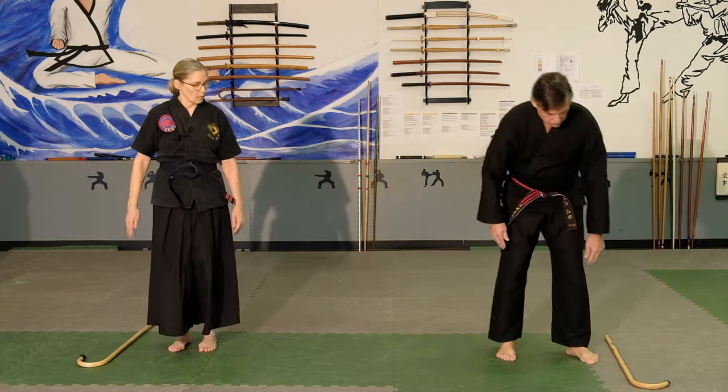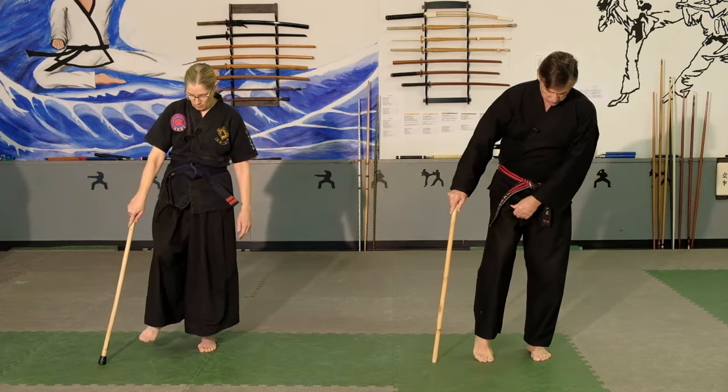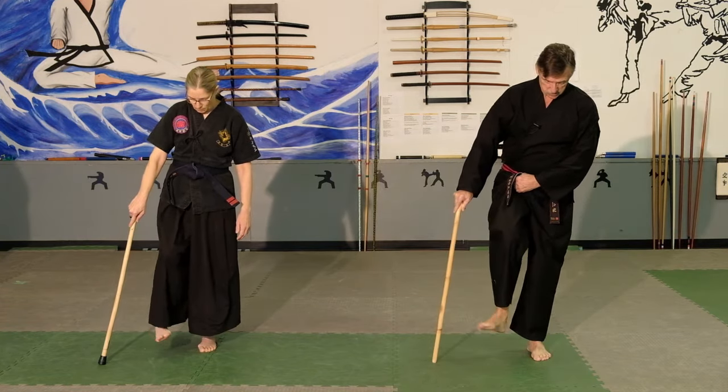Finally, pick up your cane and rotate the ankles. You can rotate them on the floor — this is a different rotation. Then pick it up in a way that gets your ankles loose.